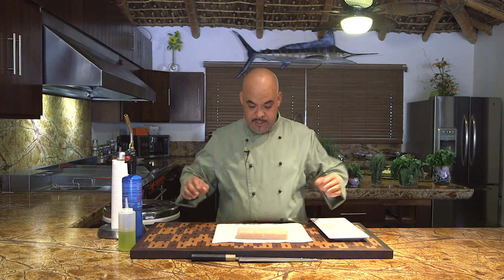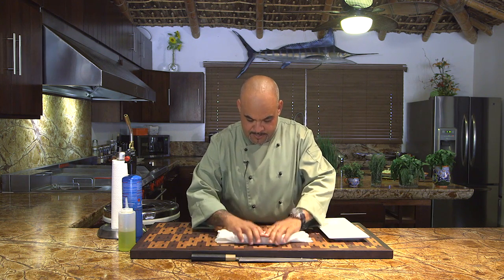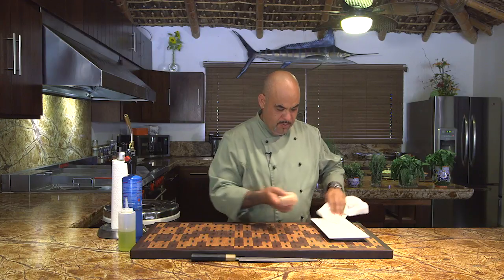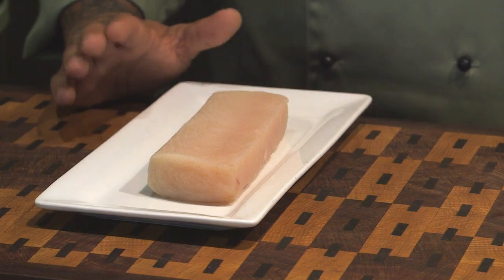So anyway, something I want to do with this wahoo — first I want to run a paper towel over it, nice and dry. Come back to the plate. That'll pretty much remove any moisture from the fish.